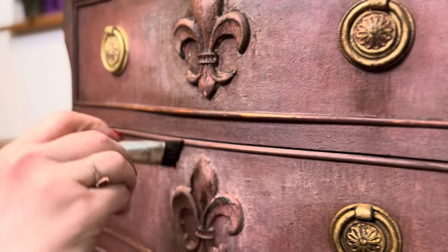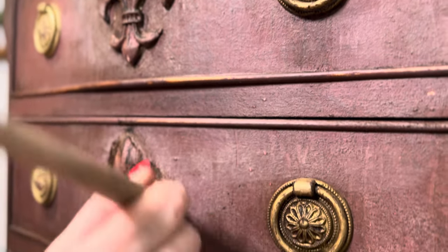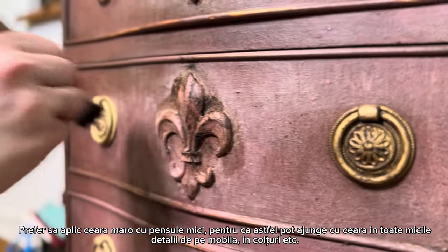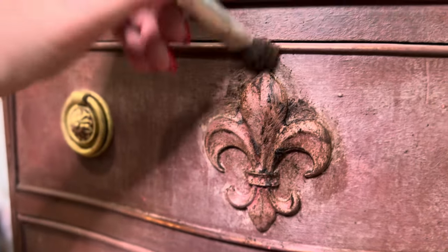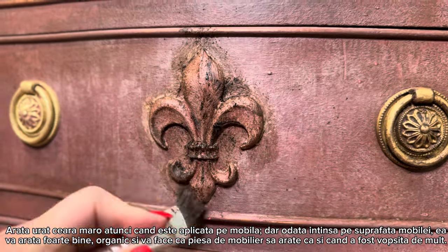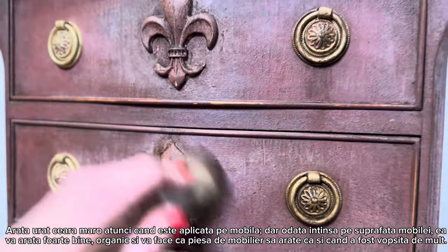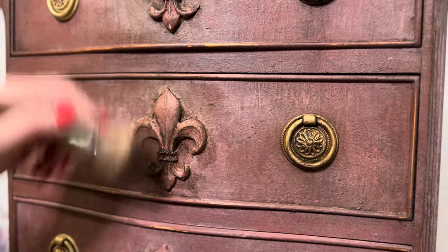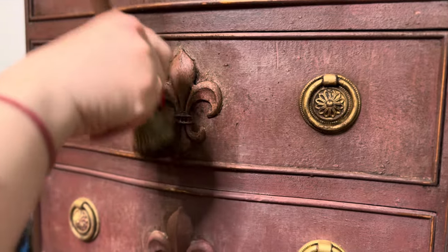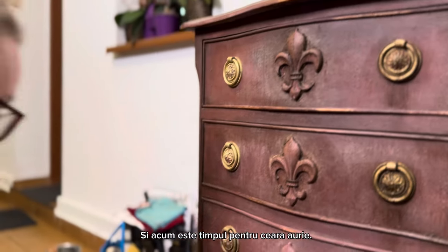Now on the mold the same treatment — I use these small brushes because I can reach all the areas around the mold. It looks scary at a point, but once you buff it well it will just darken the area. After buffing well, you see — I remove the excess and only in certain areas can you see the surface a little more brown and darker. Now it's time for the gilding wax.